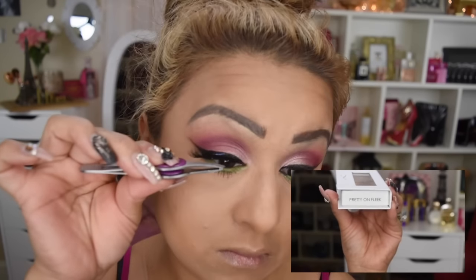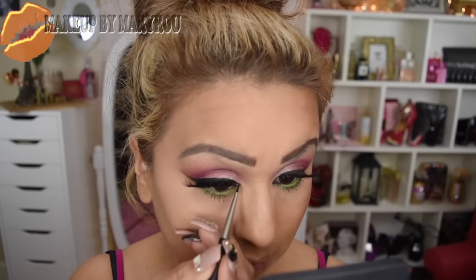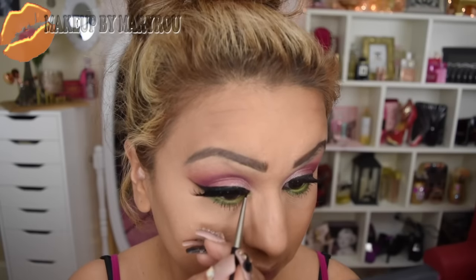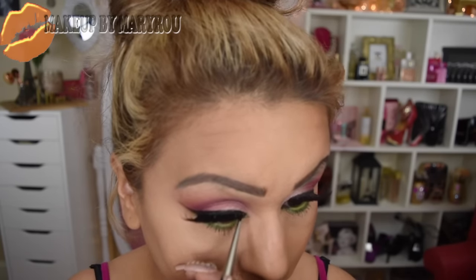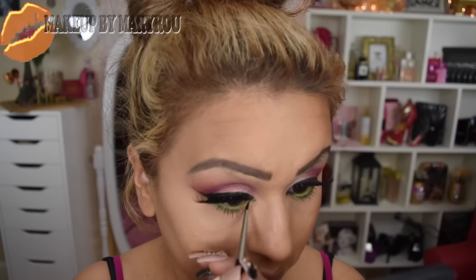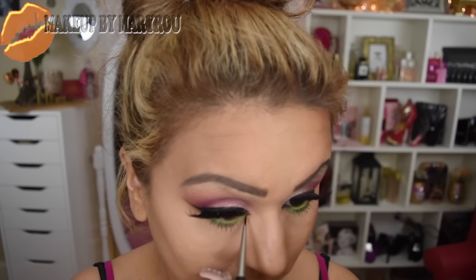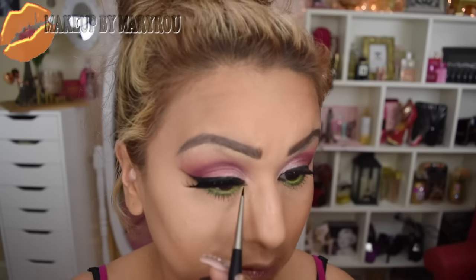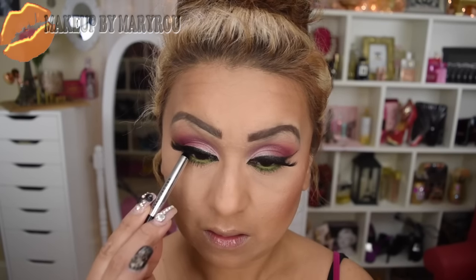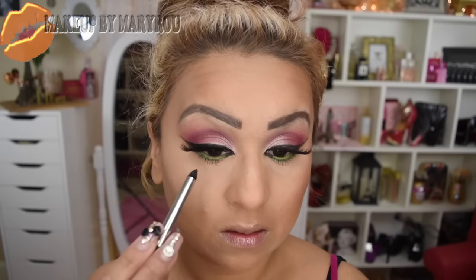Voy a estar aplicando pestañas postizas. Estoy utilizando estas pestañas preciosas de Luxy Lashes, que son hermosísimas. Ahora voy a estar haciendo como un poquito jalado mi ojo, utilizando mi delineador y este pincel de Bisú, que la verdad me está encantando ya que es súper preciso.